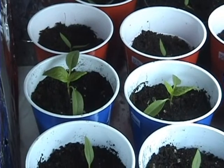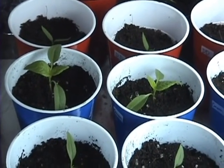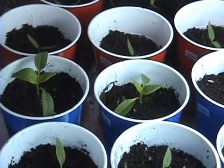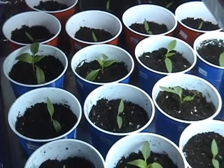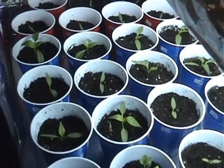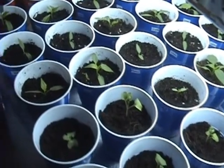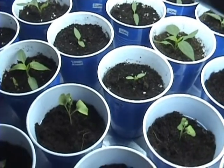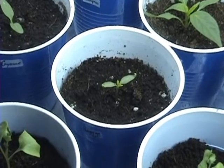Hey, Mudgee here with an update. I just wanted to share with you the progress we've been getting with those pepper plants, those seeds that we're having a hard time germinating. Well, patience paid off — we got all kinds germinated. Actually, this Hungarian hot wax pepper took almost three weeks to germinate.